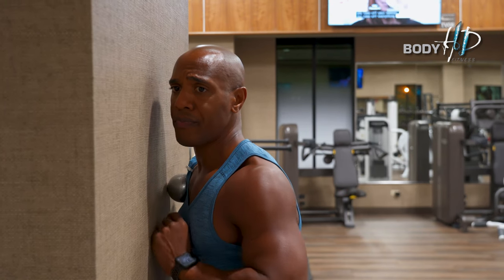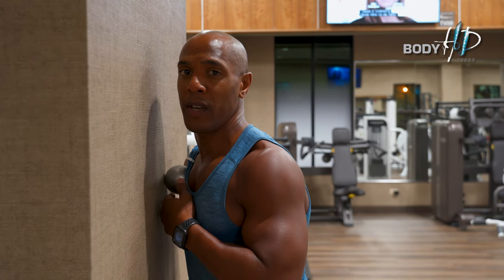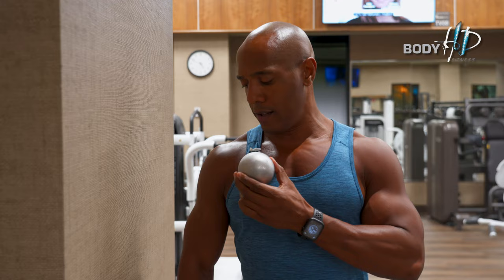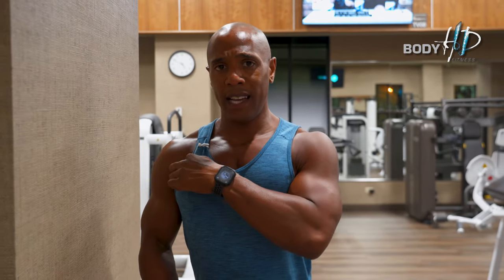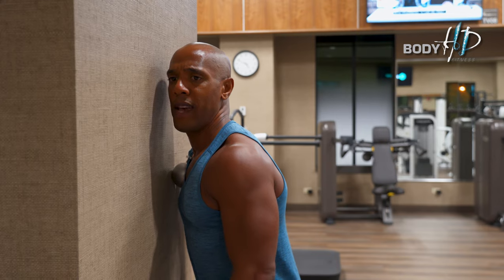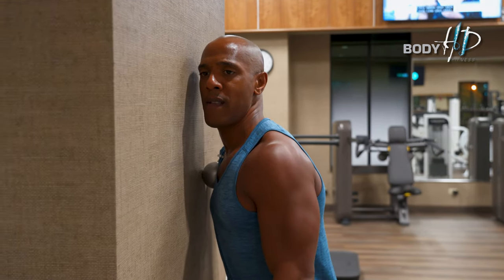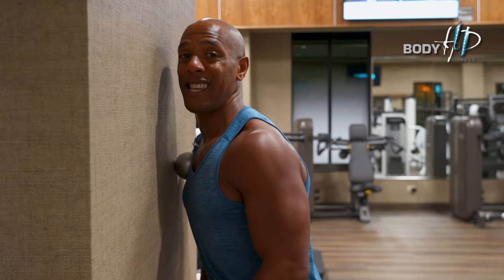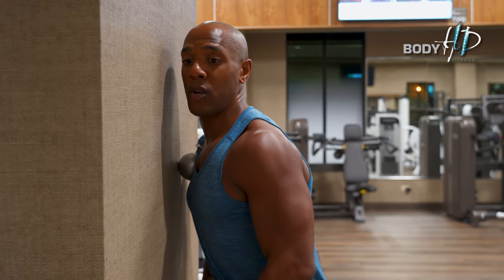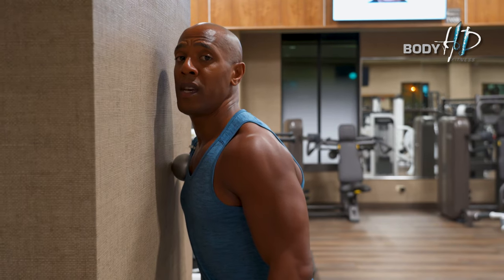If you feel a hot spot — where it hurts the most and is really tight — most hot spots in a lot of people are right between the socket of the shoulder and the chest where it connects. Place the ball right there and hold it for about 15 to 20 seconds. Holding it there will actually disengage the chest muscle and relieve tension, because that's where the pain is coming from if you have shoulder pain.